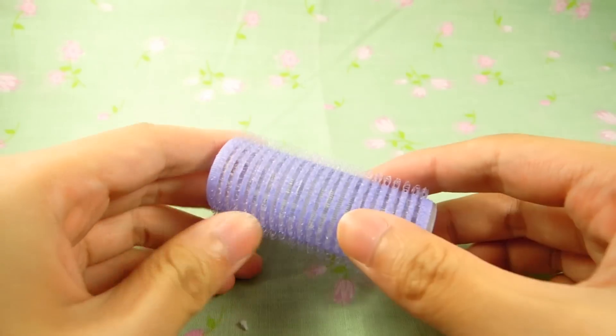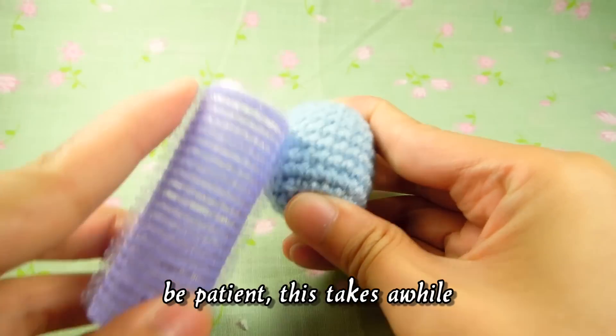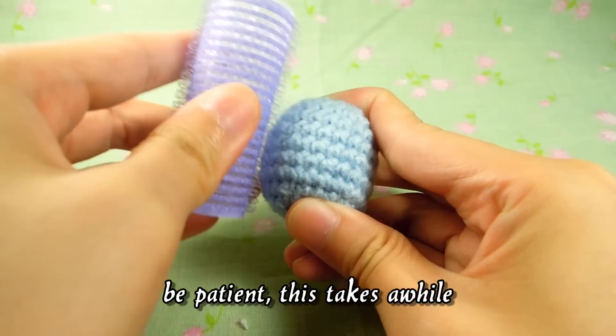Now what you want to do is get your velcro item and rub the wool — it should get fluffy.